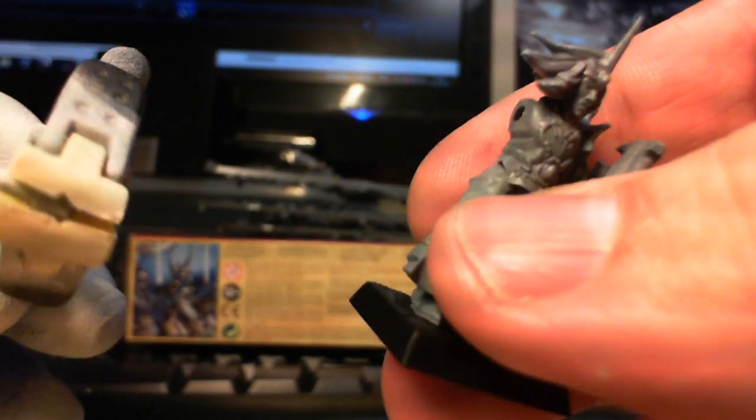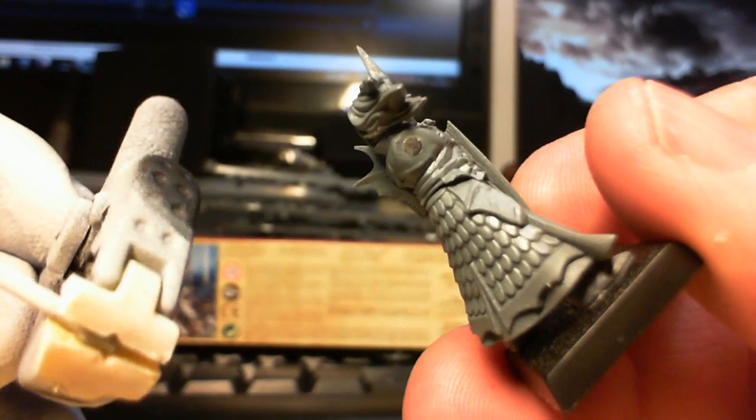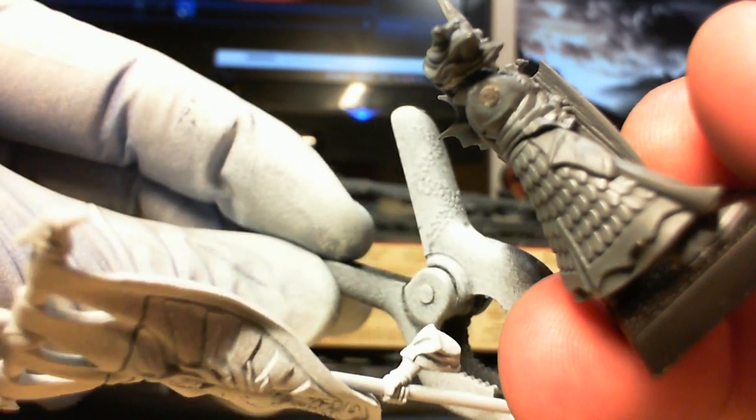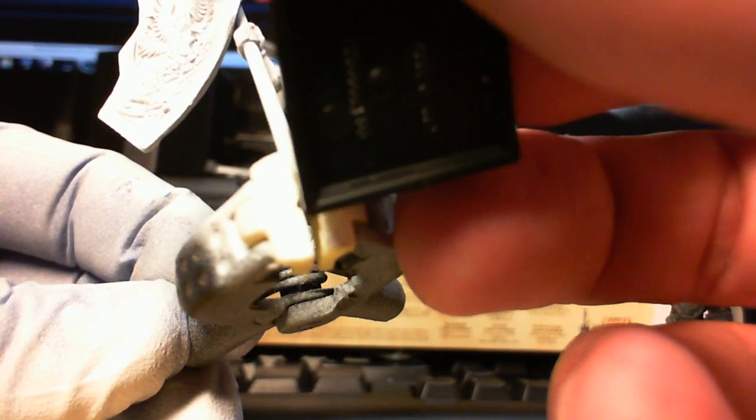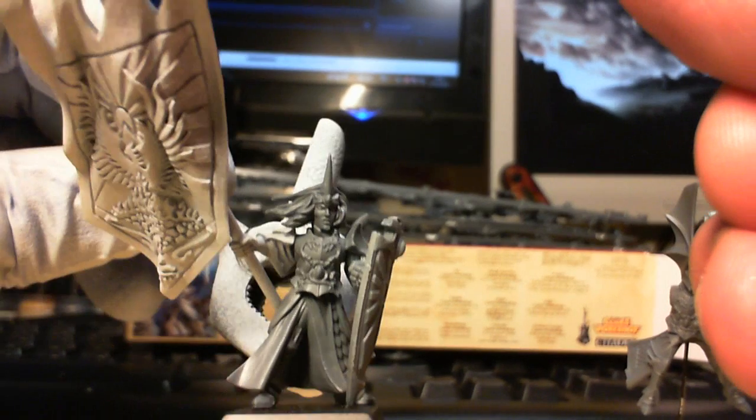Here is the standard — just primed that white, I'm going to start on that tonight, there should be a video update for that when it's done. And you can see on the arms there it's magnetised, so it should just snap on when it's done.